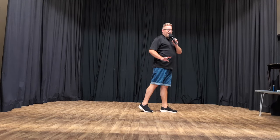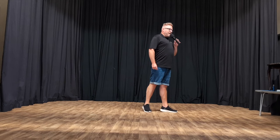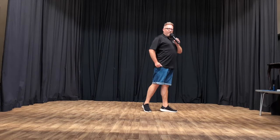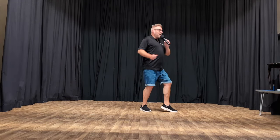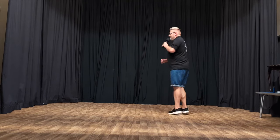Then you repeat the brush section as you sit down. So you're brushing one, back on two, we're going to sit down three, come up on four, down on five, come up on six. But this time you're going to do a full turn, seven, eight.